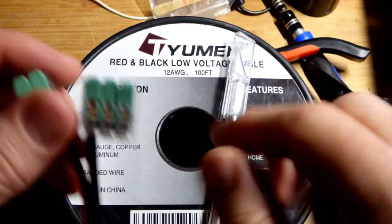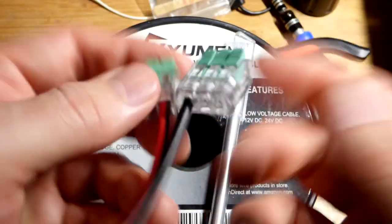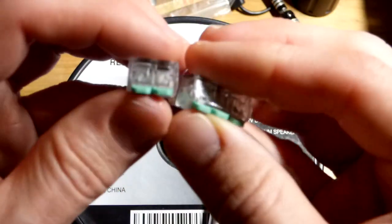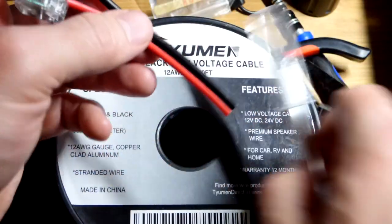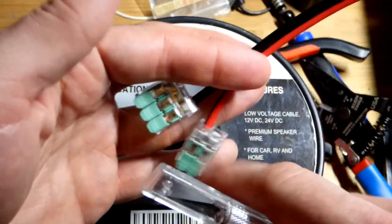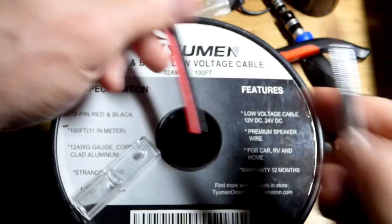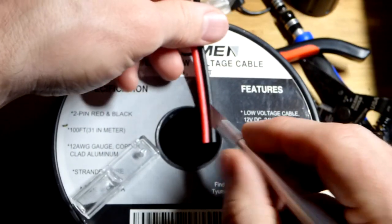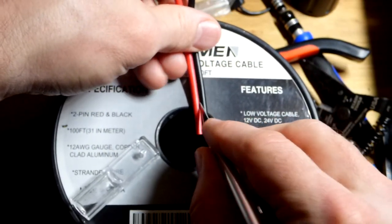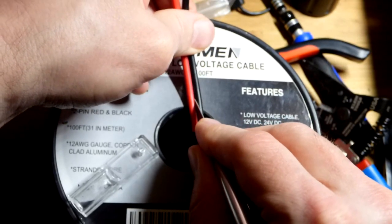Coming back to the 12 American wire gauge — I separated these two sides by scoring them, then I removed the insulation. I clamped on these connectors right there because it's stranded wire, to hold them in place. I also cut off that end after I clamped them into place, because with stranded wire they can be pulled out if you do not secure the other end, especially once you cut it from the roll.